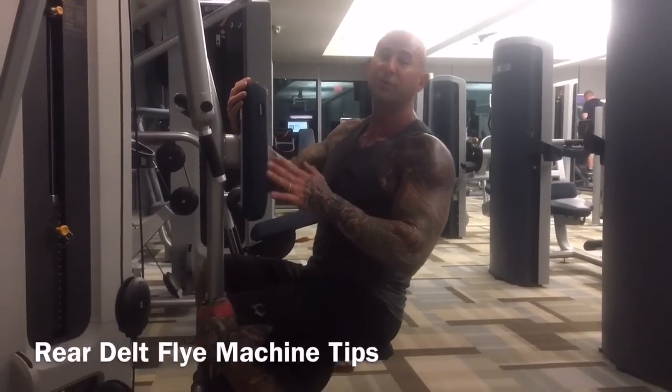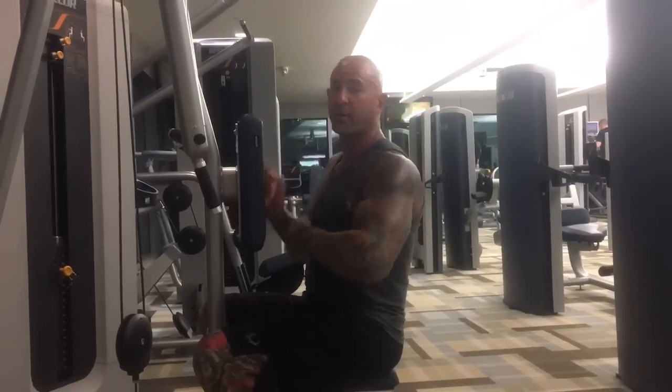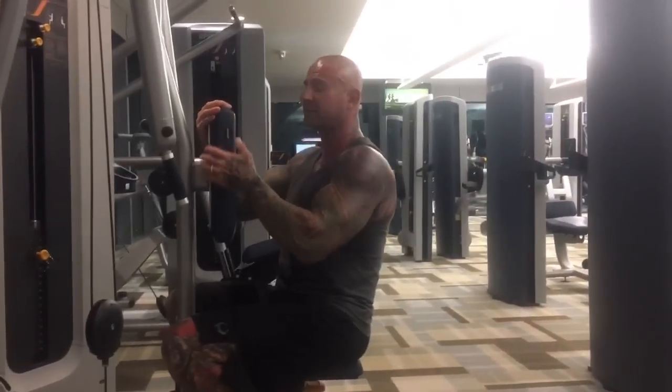In this video I'm going to give you a quick tip on doing the rear delt flying machine. The rear delt flying machine is a great way to focus on the rear delts, which most people most likely neglect.